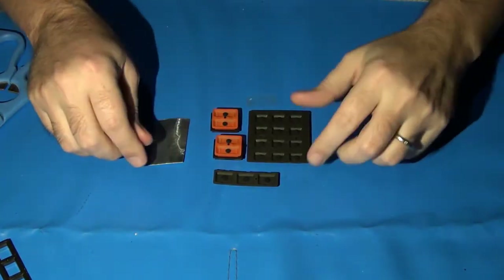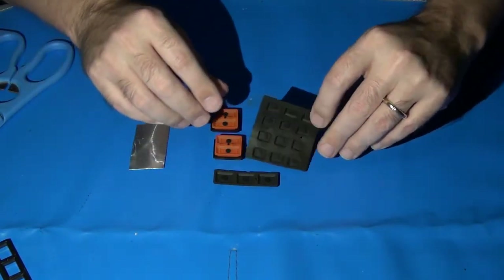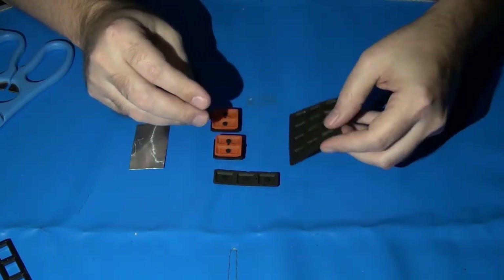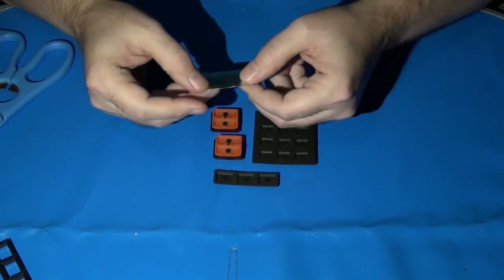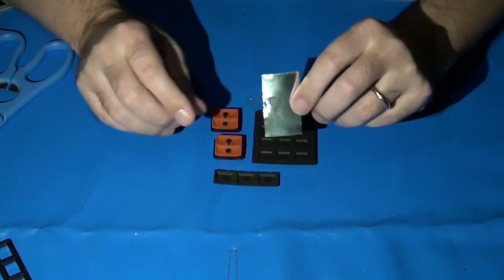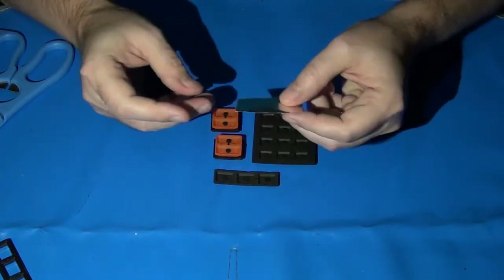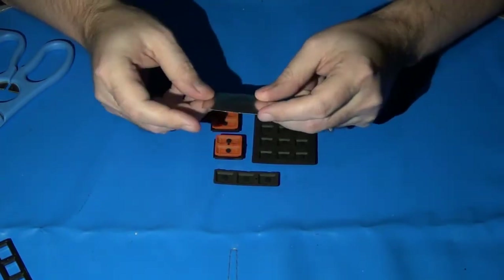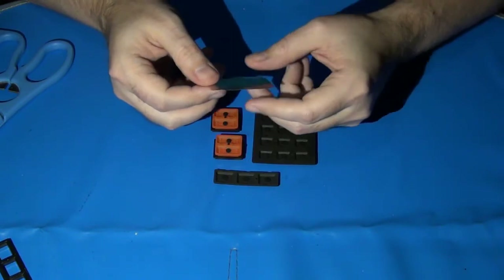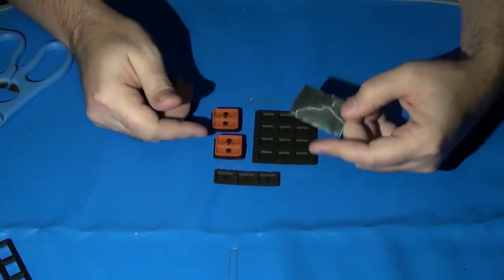Now we've cleaned the contacts on the Mylar Flex circuit — we need to add a new conductive surface to the carbon dots on the bottoms of the rubber pads using the foil tape method. I've heard of some people just using normal tin foil with super glue, but I never had success with that. I use foil tape with 3M adhesive — it's basically tape made of foil, and it is quite conductive. I have a piece about 2 inches by 1.5 inches, which will be more than enough to provide new contact surface points for all these carbon dots.